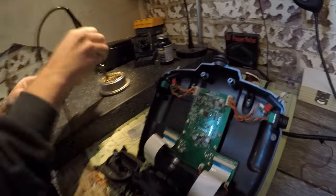If you just tuned in, it's like watching Bob Ross, except he's not painting — he's working with solder. Happy little solder.